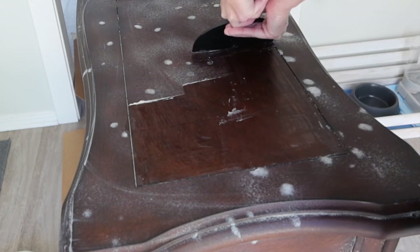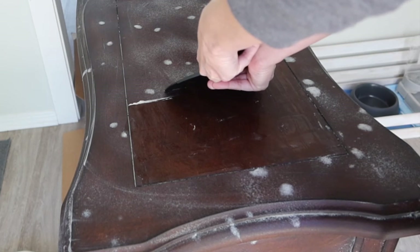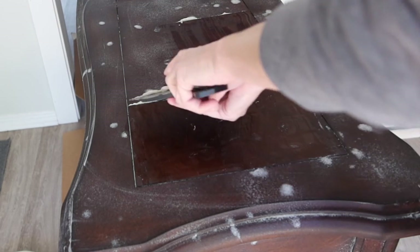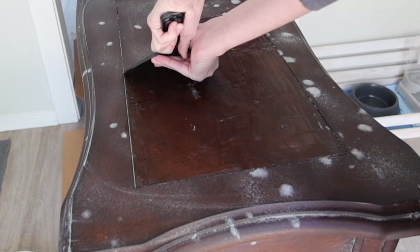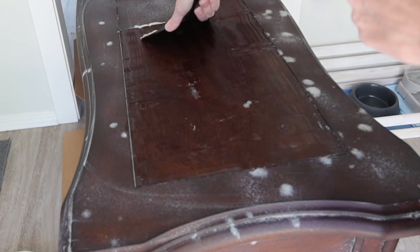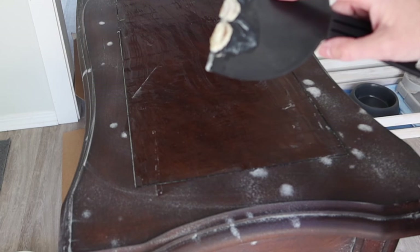This is going to take a handful of different applications of the Easy Off. It hasn't been as easy as I thought it would be, but that's the life of stripping furniture — not every piece is going to strip like the other. Looking at this, I'm thinking this has more of a plastic factory finish on it. The best piece of furniture to strip using Easy Off is a solid piece of wood with a poly or a stain, and I was really hoping that's what this was. But if there's any sort of melamine or factory finish, it's just not going to strip right.